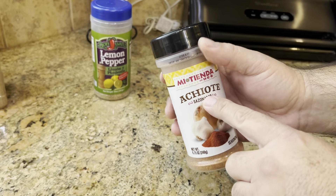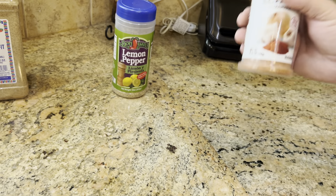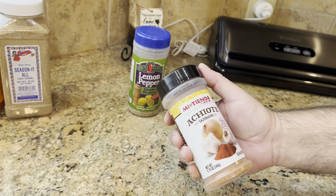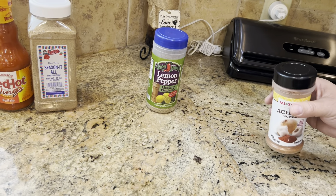If you don't know what this is, achiote is a very popular spice in Mexico. It's used a lot. If you've never tried it, Google it — you can find it just about anywhere. These days they make it in powder form. I've been using this powder for a while. Very, very delicious.